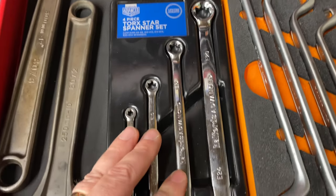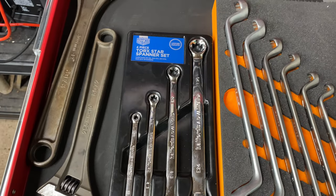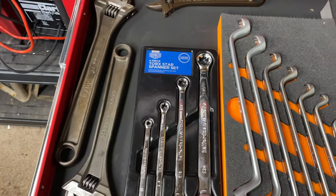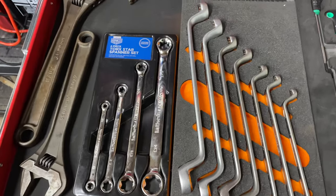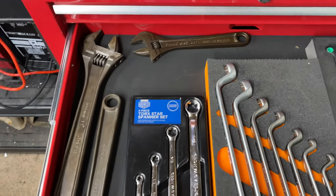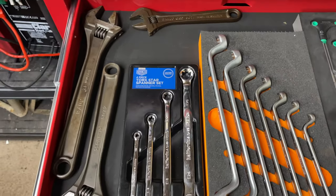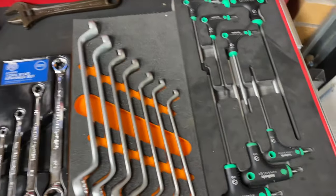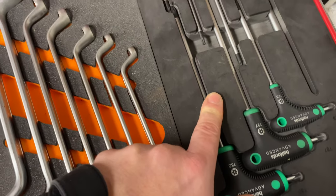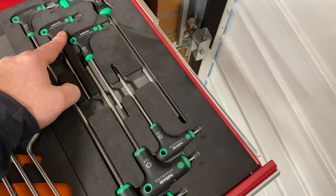These are Halfords Advanced Torx spanners — they changed the branding from Professional to Advanced but they carry a lifetime warranty, which is really why I buy Halfords tools. I'm not a mechanic by trade; I've worked on cars since I was a kid but I don't use tools all the time so I don't buy the most expensive. I've also got some Bahco adjustable spanners here. As I was told when I was an apprentice: there's no such thing as a good adjustable spanner — some are better than others, but still. I've got some Torx keys here ranging from T15 up to T40 or so.